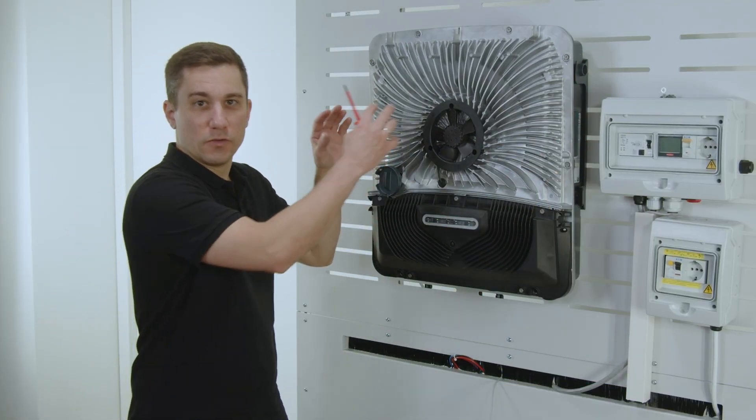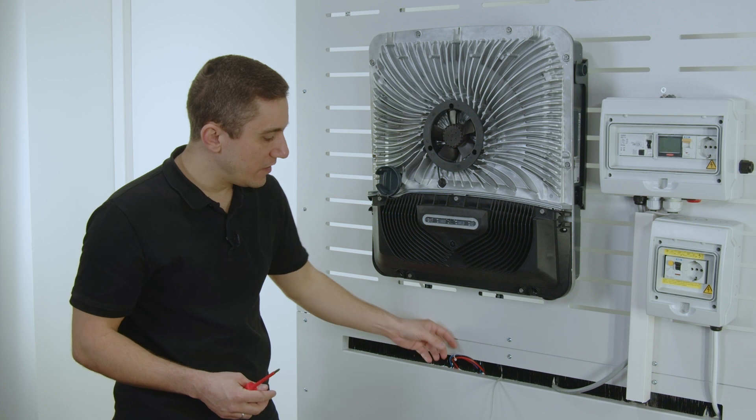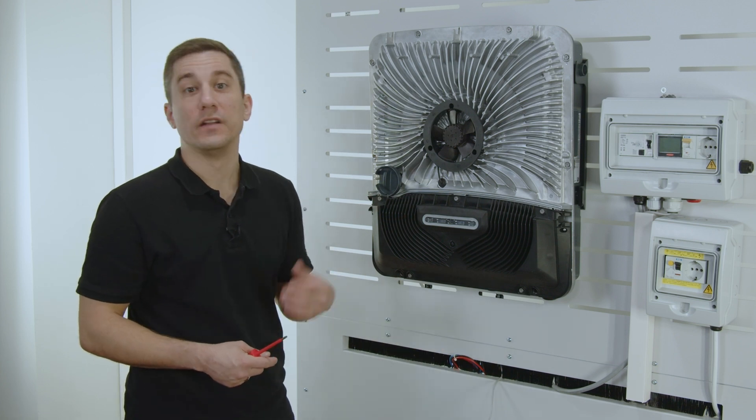When you have installed the new inverter to the wall, you can now start with installing the cables back again to the new device.